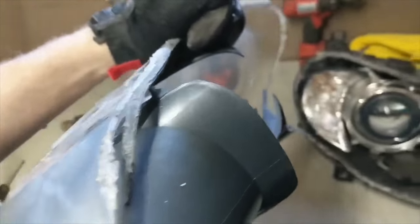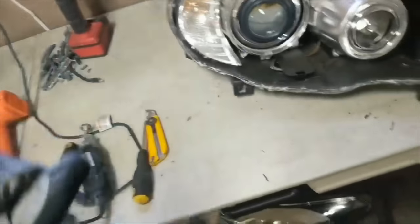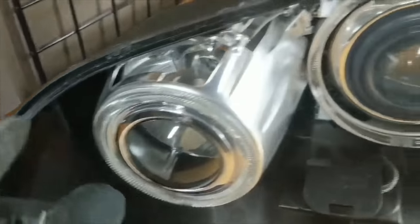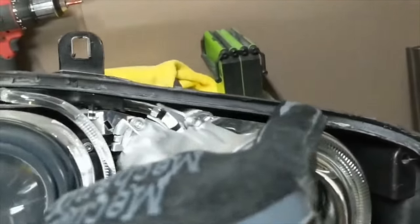Now you can just pull that out. You do need to be careful not to damage the piece that's attached — it's not screwed onto the lens at this point. You'll need to clean that up and then screw it back onto the new lenses, then put new seals in — new butyl, retro rubber, or whatever seal you're planning on using.